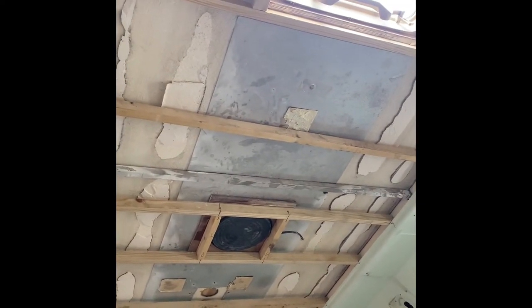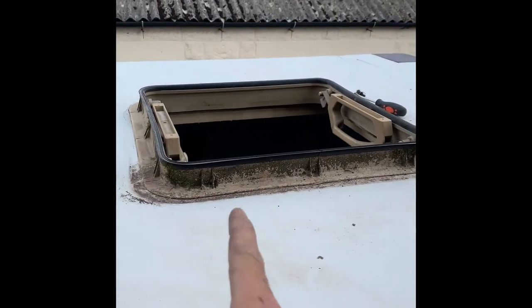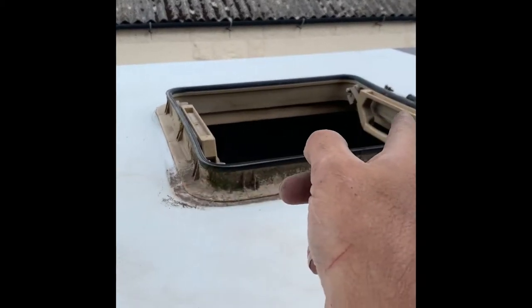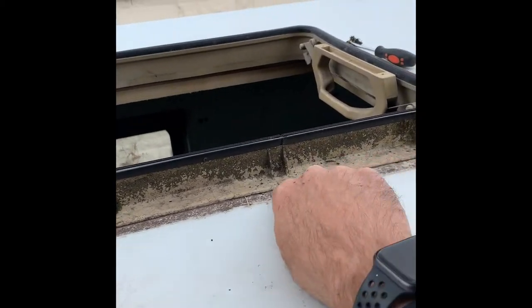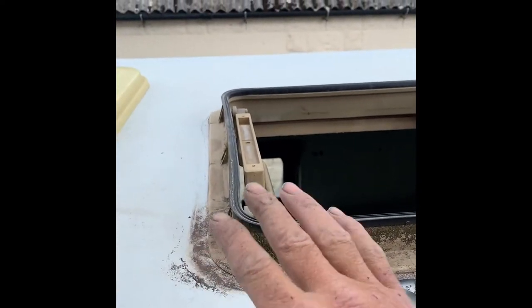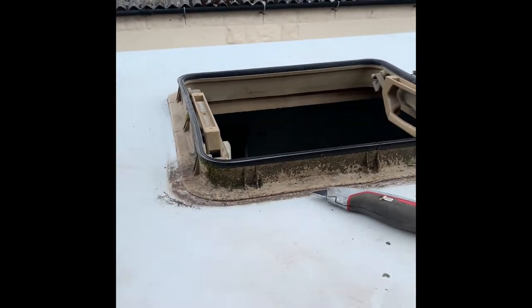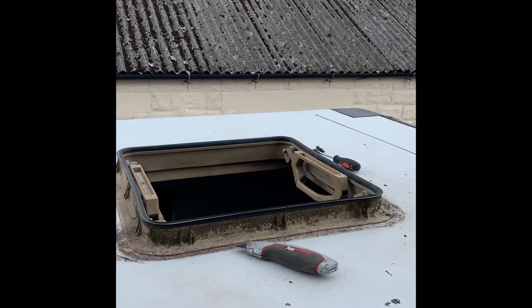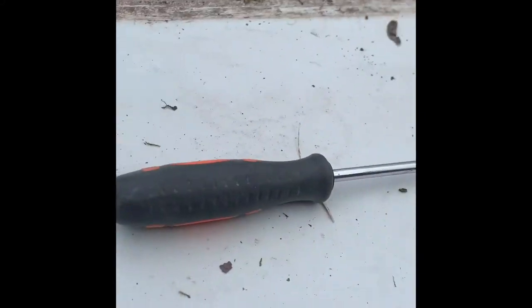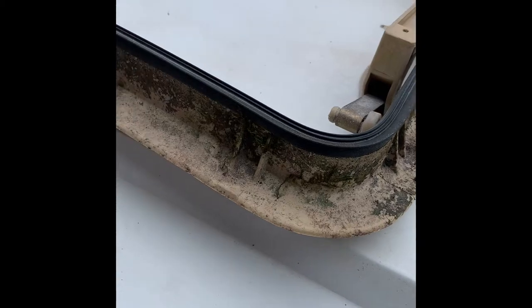So it's time to reseal my skylight. I've removed the top of it — four screws just kept it down by the handles. Now I'm going to cut around the edge with a Stanley knife and slowly prise it up, clean off all the edges and the roof itself, and then reseal it. So there we have the skylight removed — you can see the clean edges and the skylight itself.